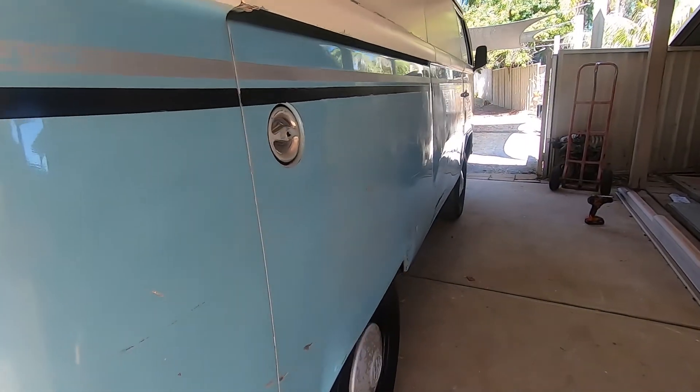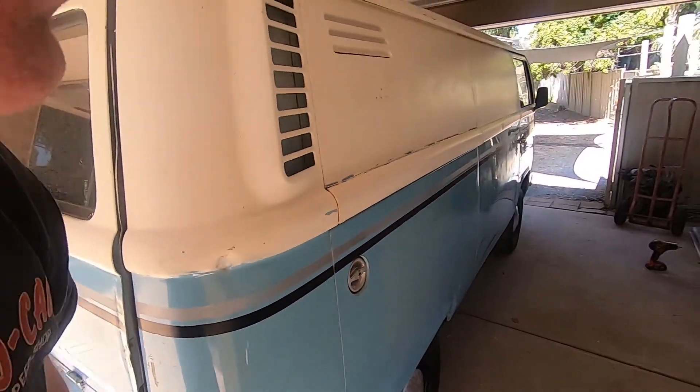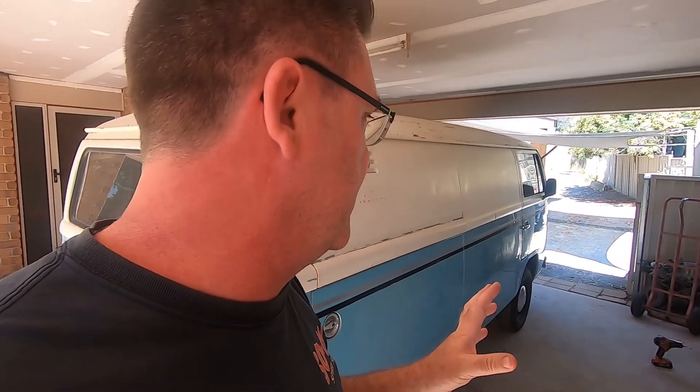We've got a couple more steps before this thing is finished. As you can see, it's actually not looking too bad — the shine is starting to come up. There's a few spots where numbers were sanded out of it. But we've cleaned all the paint and got the impurities out as best we can. What we have to do now is give it a polish, then put the rear bumper bar on, then the number plates. And that's about it — then it's done.